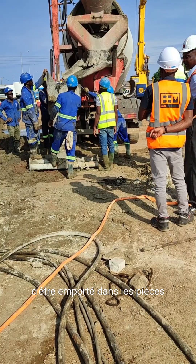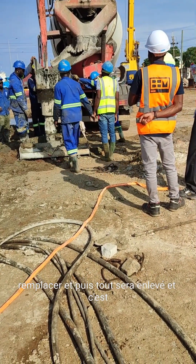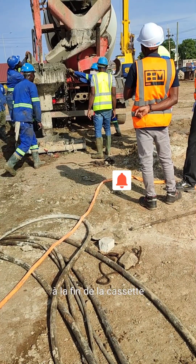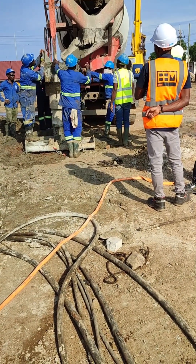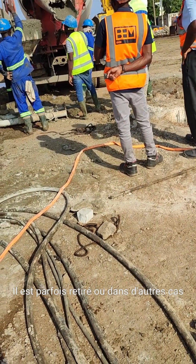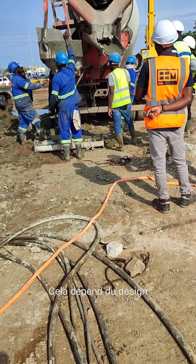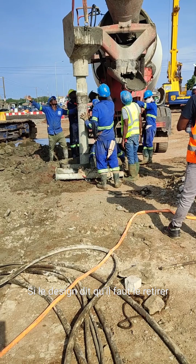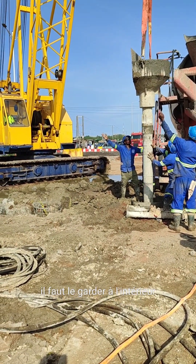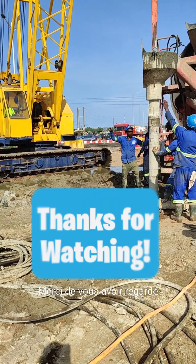The concrete is being poured into the piles until they get full, and then everything will be removed and the pile will be left in place. At the end of the casting, the casing or steel casing around the hole is sometimes removed, or in some other cases left inside — it depends on the design. If the design says to remove it, then it has to be removed; if the design says it needs to be kept inside, then you keep it inside. Basically, this is how the casting is done. Thank you for watching.